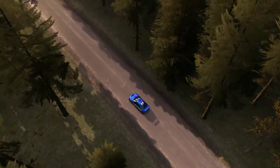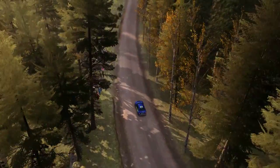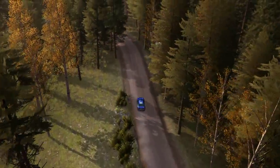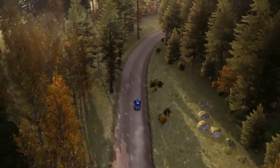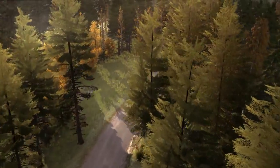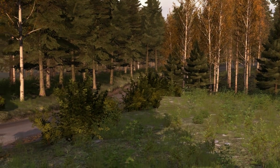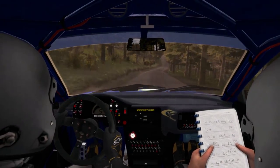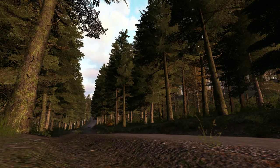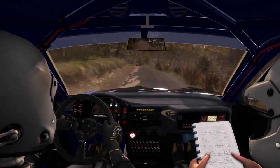Next 40, left 4 long over crest, don't cut 80, right 4 over crest and middle over crest, and left 4 long, 4 over crest, and crest 100, bump, 60, right 300 long, keep in.